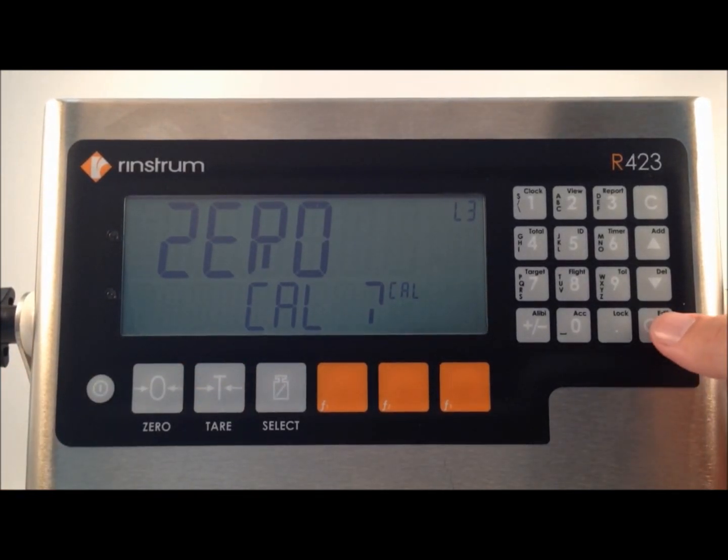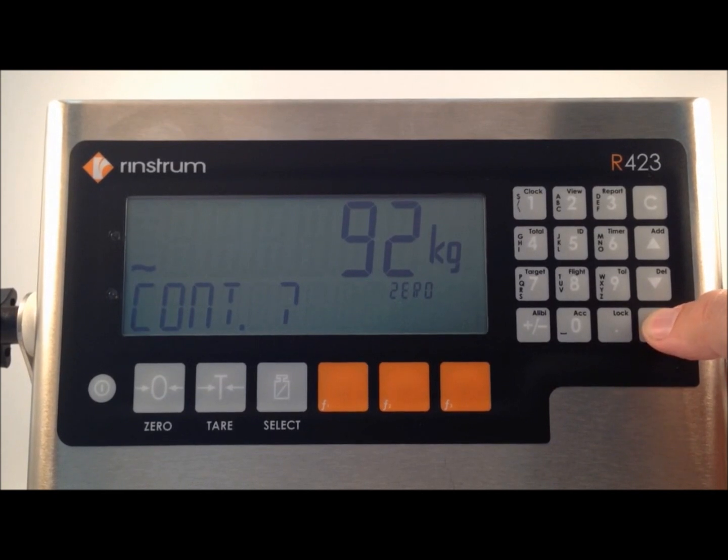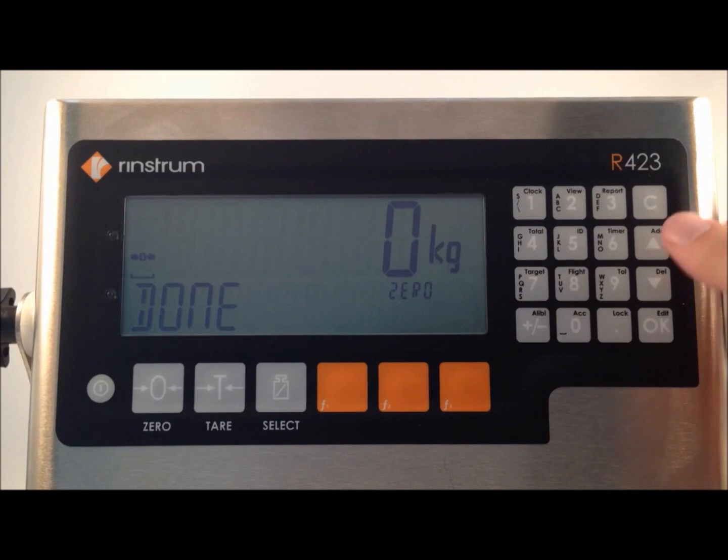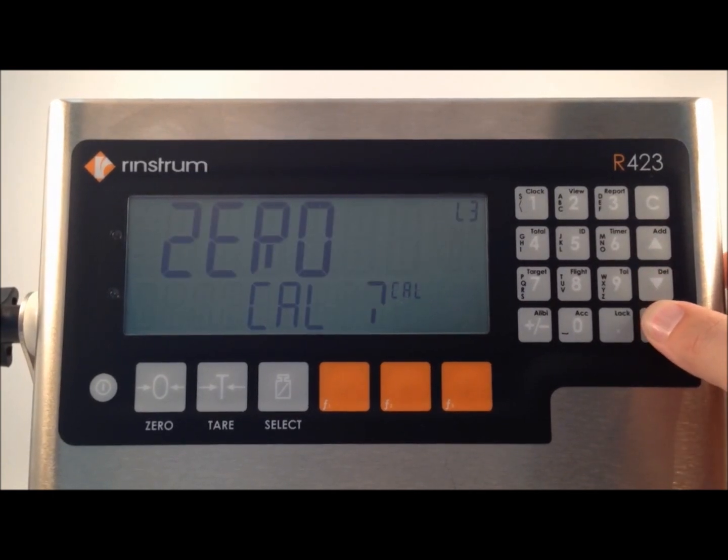It asks us if we wish to zero cal. We press ok to confirm. We then see the live weight on the screen, and it asks us if we want to continue. The ok key confirms. Zero in progress is displayed, followed by done. We then press ok to confirm that we're done.